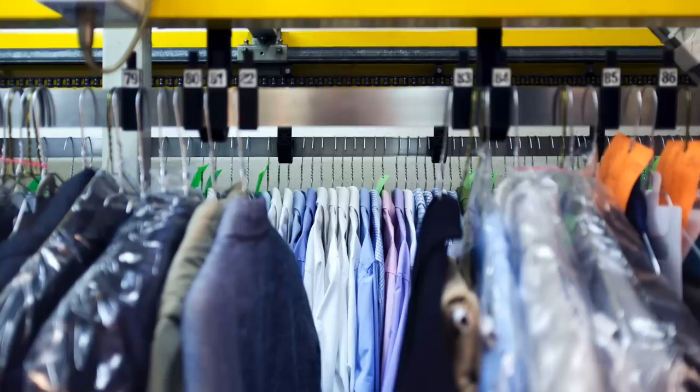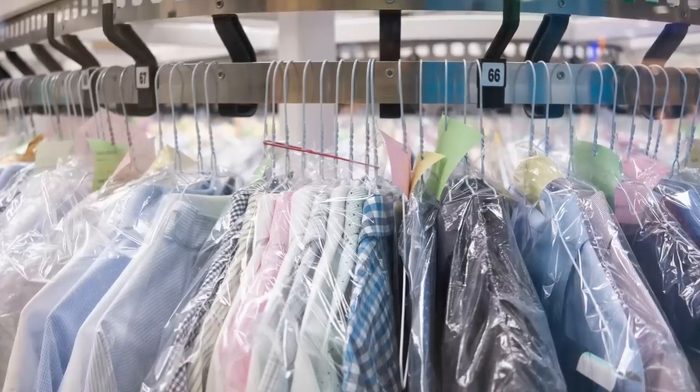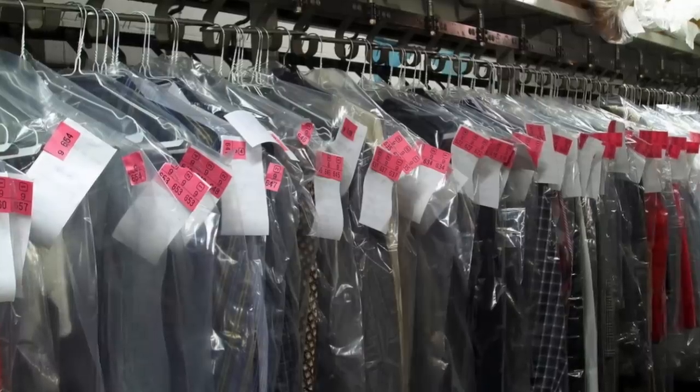A suit should be dry cleaned, but dry cleaning a suit is something you shouldn't do that often — honestly, I would consider it to be a last resort. Dry cleaning is tough on fabric because it actually uses a liquid solvent to remove dirt and oil. It's effective, but it also strips the fabric of the natural oils that it has, which over time breaks down the fabric, makes it brittle, and significantly decreases the lifespan of your suit, especially if you do it too frequently.